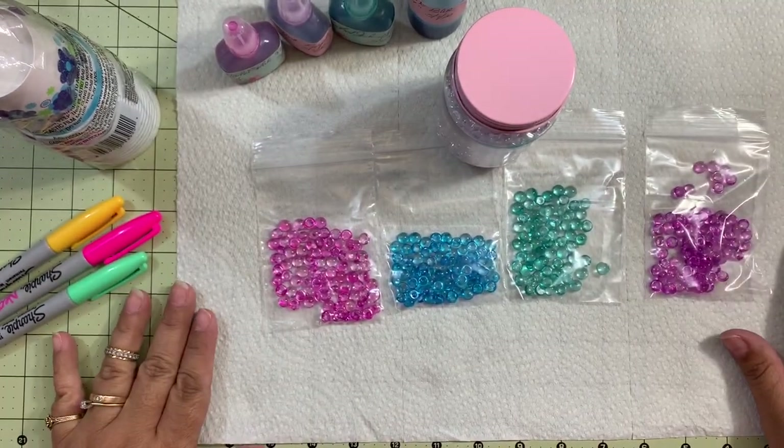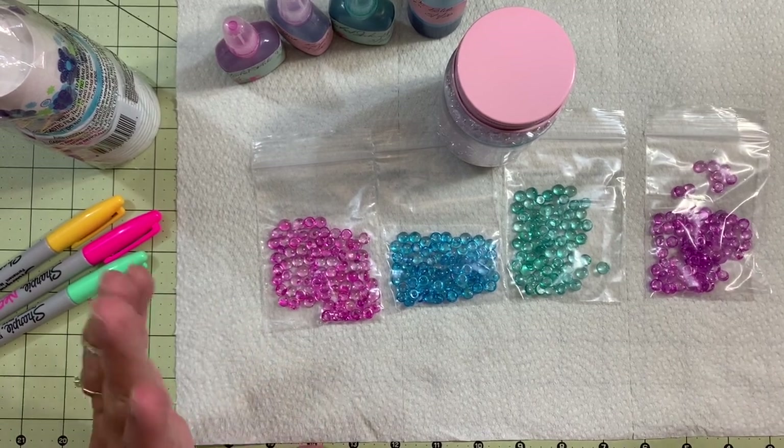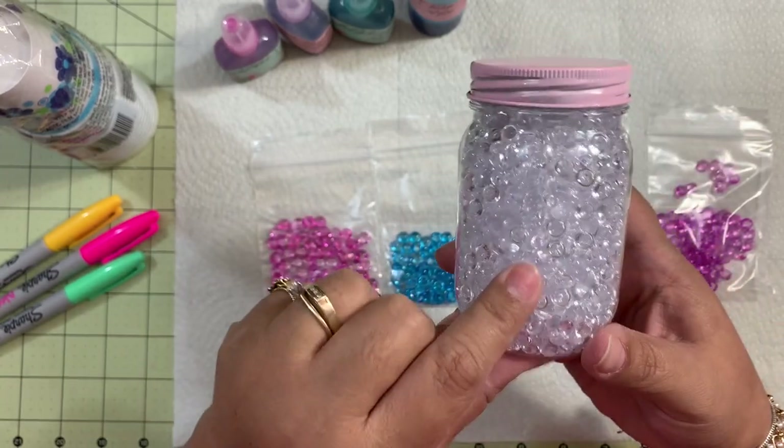Hello, hello everybody. Welcome back to Pink Crafty World. Today I'm going to share with you guys a process on how to ink these.